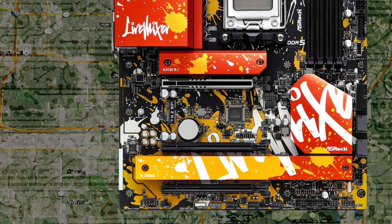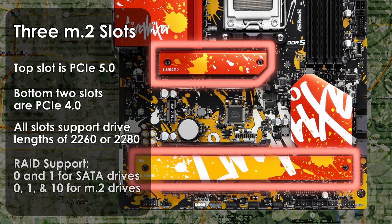If you're looking to limit cable clutter and don't mind the limited SATA ports, the Live Mixer has three M.2 drive slots. The top M.2 slot is fed with PCIe lanes from the CPU and is PCIe 5.0 capable, while the remaining two M.2 slots are PCIe 4.0 fed from the B650 chipset. All M.2 drives are covered by metal heat sinks, with the PCIe 5.0 one being even thicker. The board supports 60mm and 80mm NVMe drives, plus RAID 0 and 1 for SATA and RAID 0, 1, and 10 for M.2.